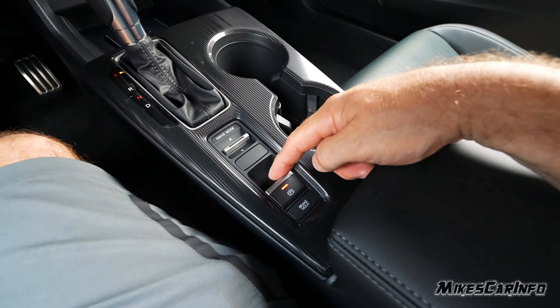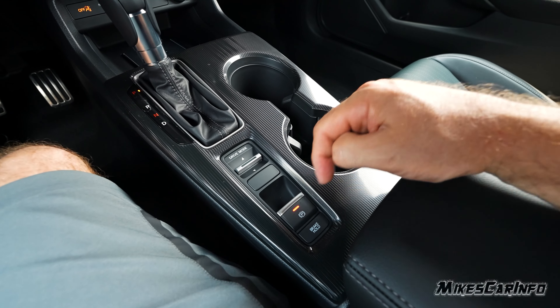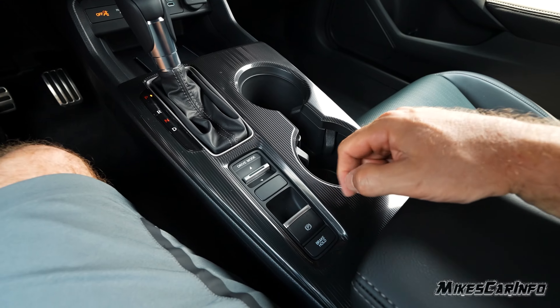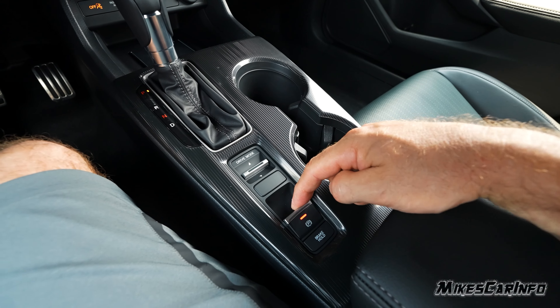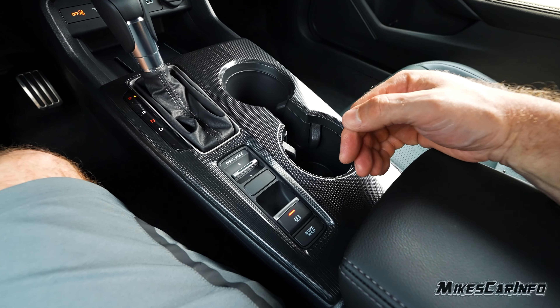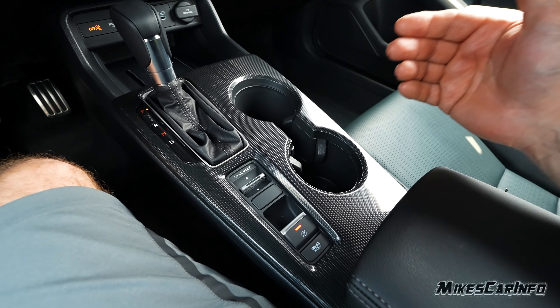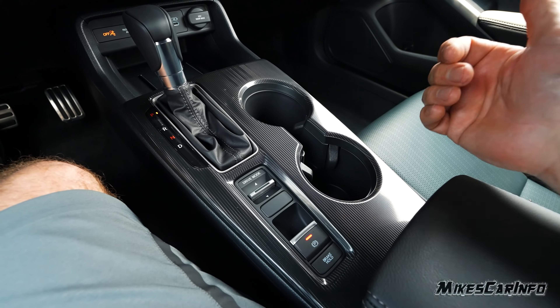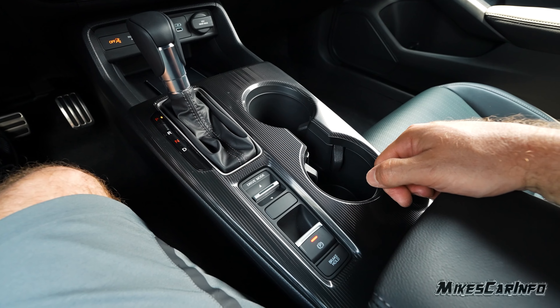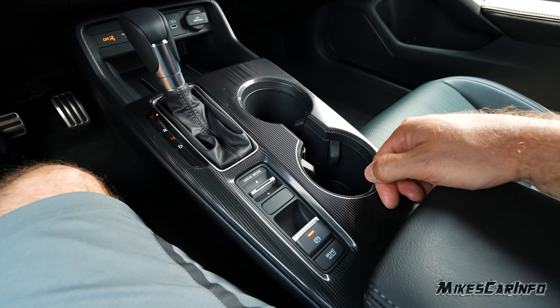The electronic parking brake — when you lift it up it engages the rear wheels and gives you an indicator light. To release it, press and hold the brake and push it down. It also has a brake hold function that holds the brake when you come to a complete stop — useful at a traffic light or in traffic. It'll release as soon as you hit the accelerator.